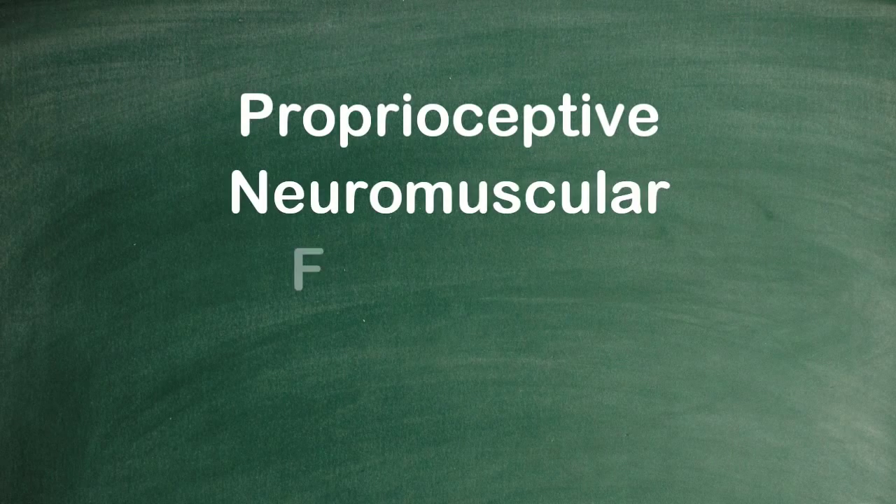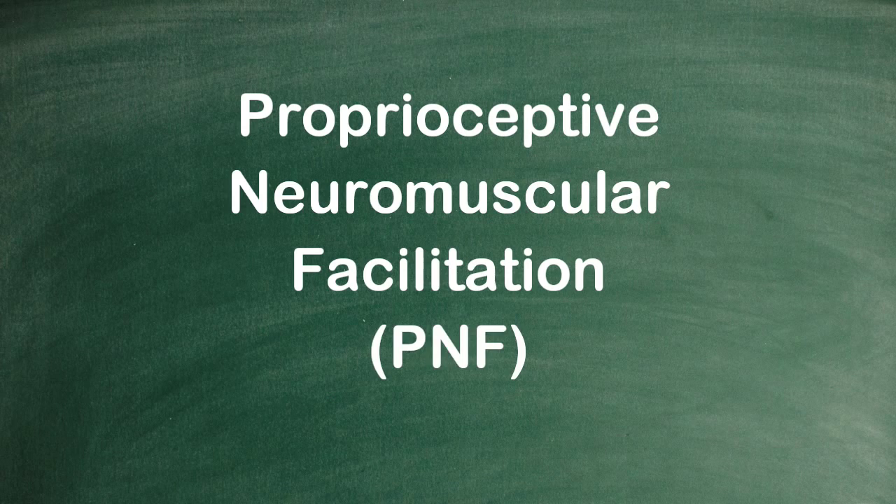Thanks Larry. So today's mini workshop is going to be about a principle called PNF — proprioceptive neuromuscular facilitation. We're going to be doing it on the ground as a demonstration and I'll talk to you about many versions of this.